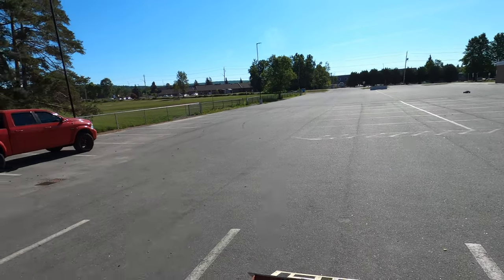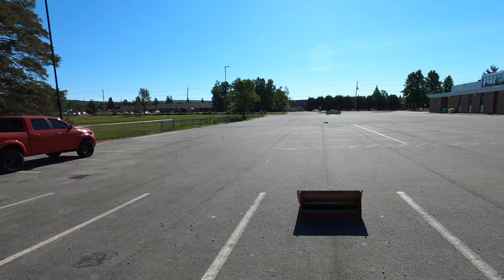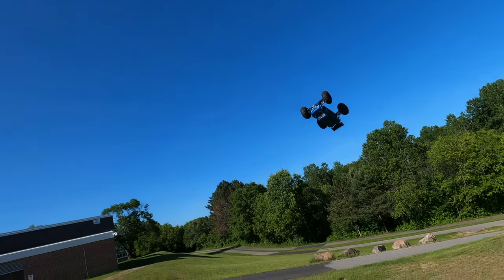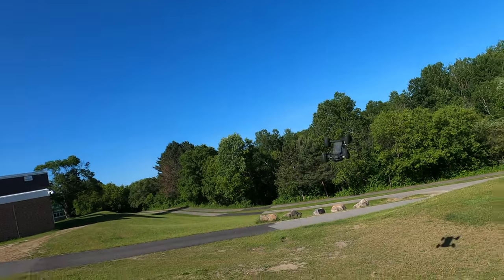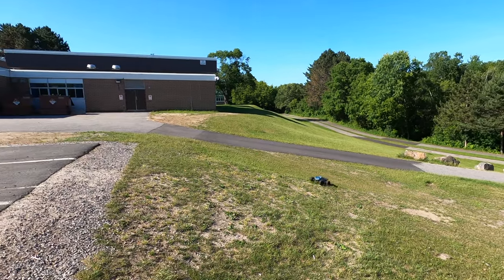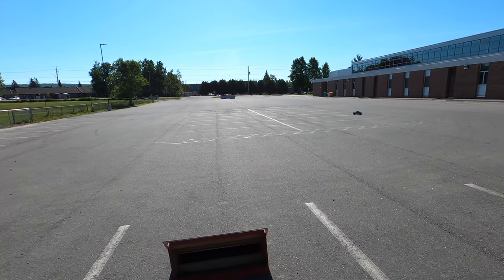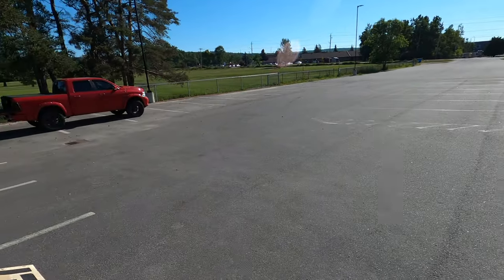All right, let me try a couple more jumps. Hopefully you guys can see this because the sun is right over me. It just launches, man. I feel like I should have another camera positioned over there so you guys can get more of a side view, because my skills driving from the side usually don't work out very well.